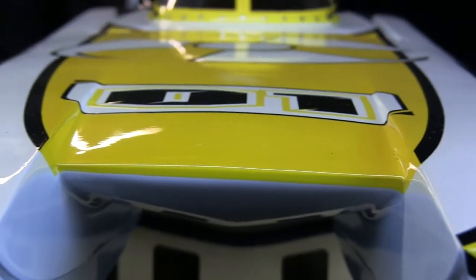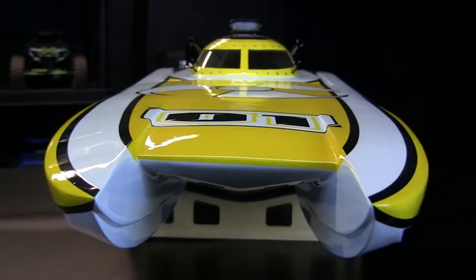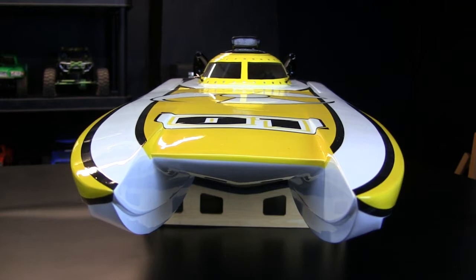I wanted to get a catamaran. I like deep V hulls, but I wanted to get a catamaran because I want to mount some GoPros. Is it a catamaran because it's a flat bottom? No, it has two hulls — it's like a catamaran. Like a sailboat catamaran has two hulls, basically. So it's really, really stable, but it doesn't turn like a deep V. It's more of a platform than something that cuts through the water, but really good for high speed and hydroplaning. Just not so good on turns.